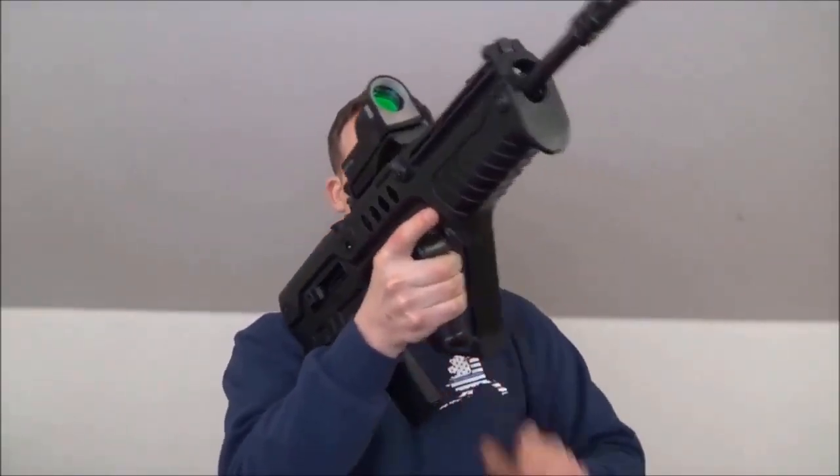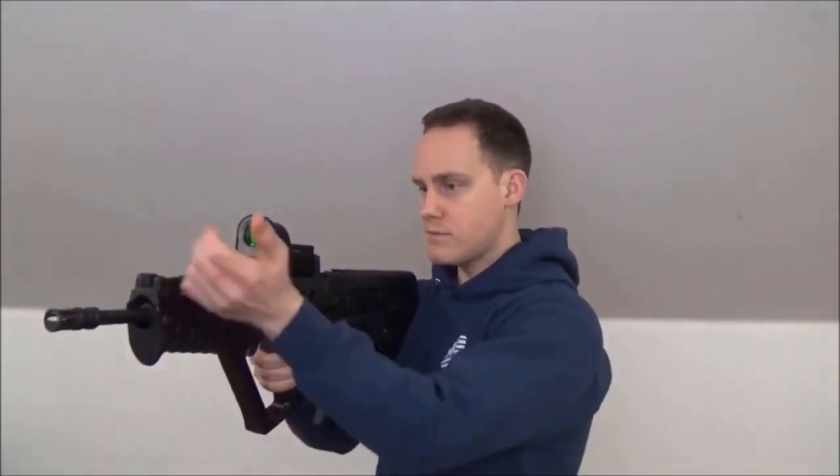A lot of people like the sensitive bolt release on the X95 so they can do quicker reloads — there's a button up top they can hit with their thumb for faster reloads. But with this Tavor, I find it better to be more intentional with hitting the bolt release instead of hitting it inadvertently, which I found myself doing with the X95. So with the Tavor, I actually prefer to manually charge it or release the bolt manually, releasing it very much the same as the Steyr Aug.